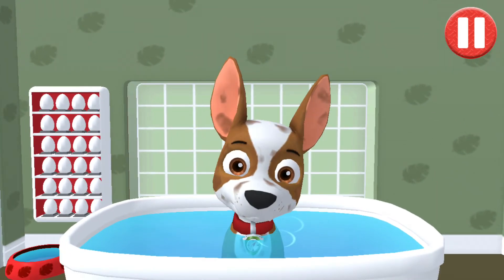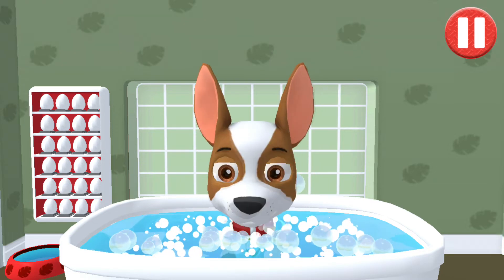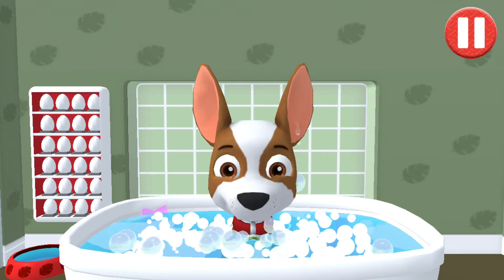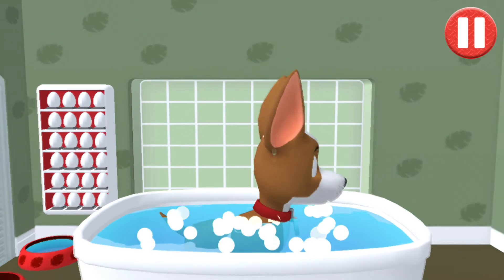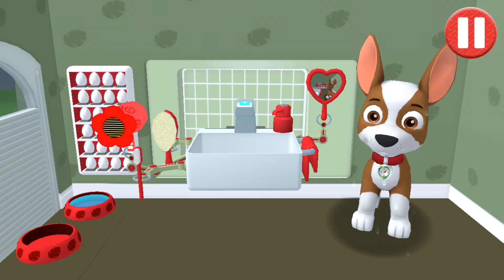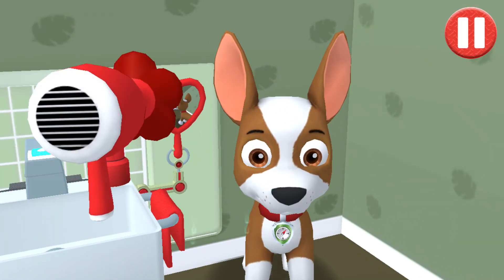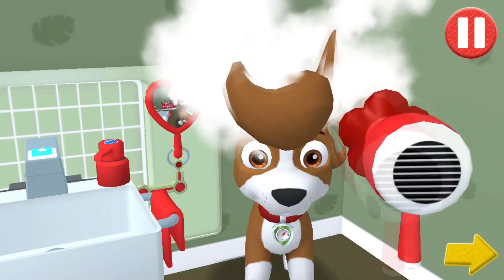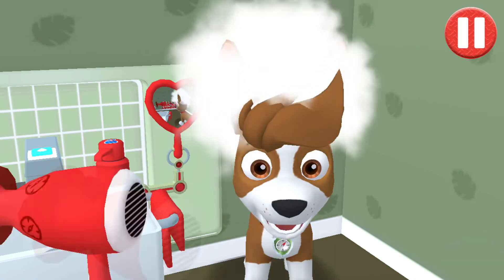Give the pup a bubble bath before they go to bed. The dirt is gone — now tap all the bubbles to pop them. The bubbles are all gone and so is the dirt. Tap the hair dryer to blow dry the pup's hair. I'm one cleaned-up pup.